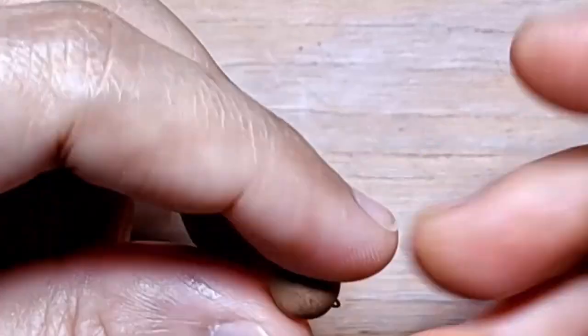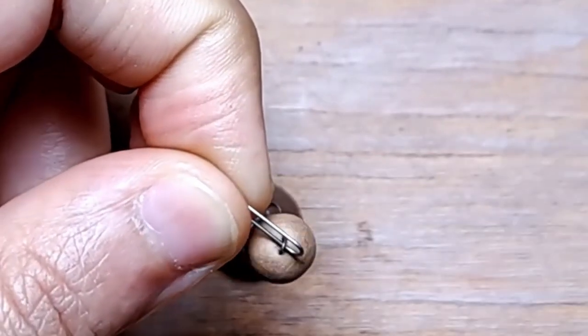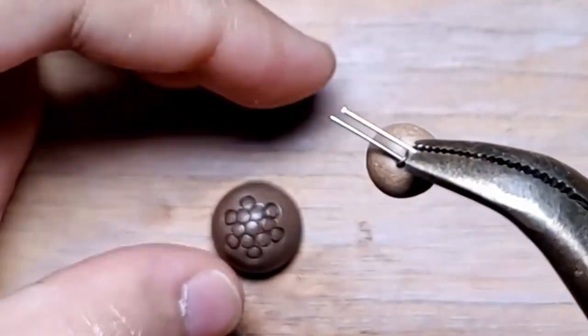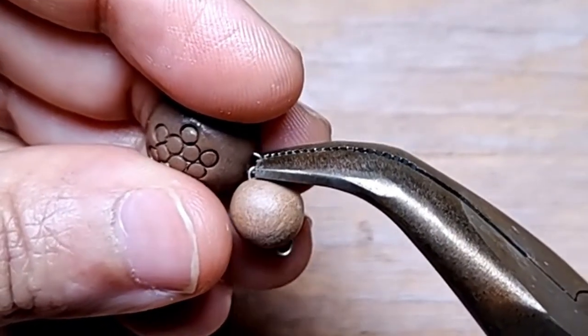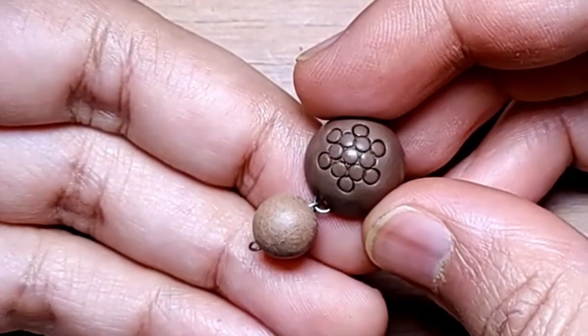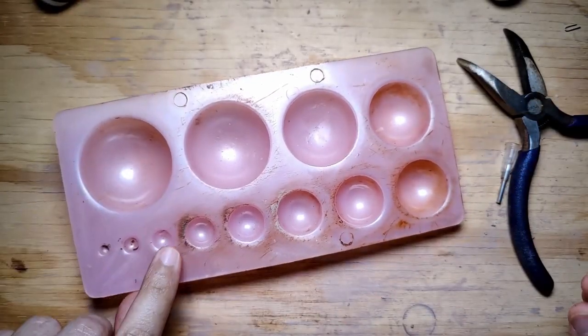This is a connector bead. The connector bead is a round clay bead with two nichrome wire U pins, and I just connect this to the stud. The connector bead is bone dry and it's always easier to work when it's bone dry because it's not going to get disfigured when you're trying to put two pieces together.